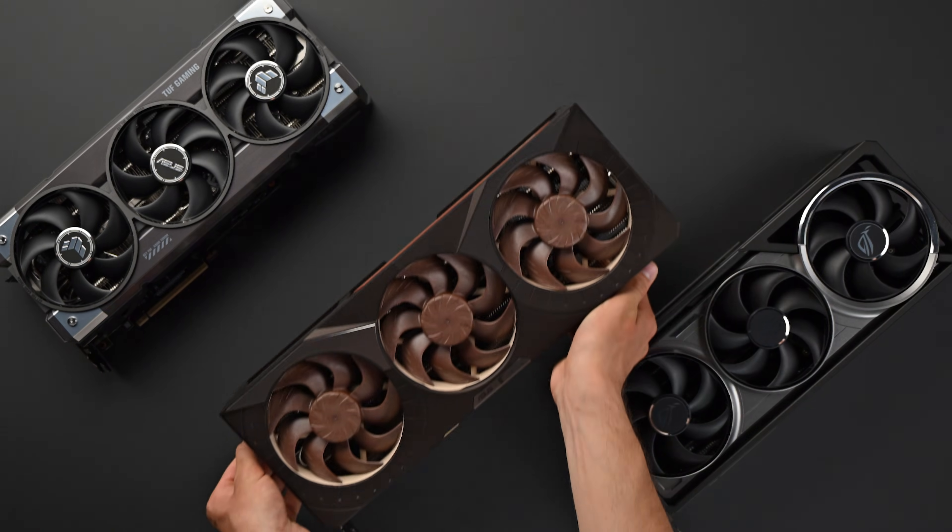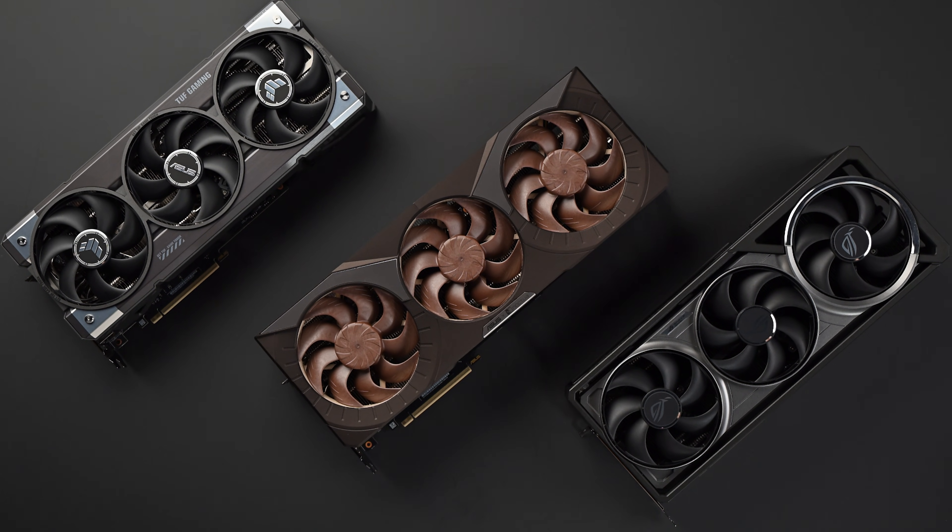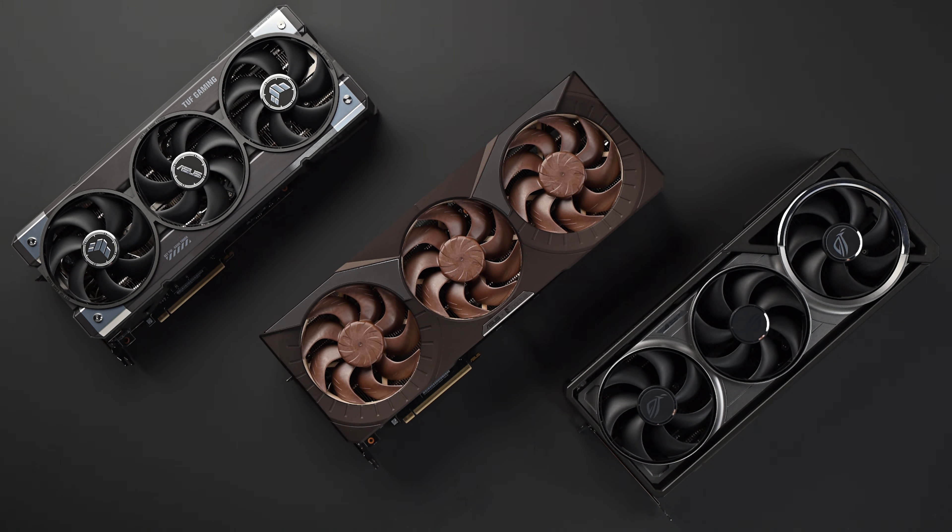This highly sophisticated cooling setup, empowered by the NFA12X25G2's superior performance-to-noise ratio, enables the ASUS GeForce RTX 5080 Noctua Edition to run significantly quieter at the same temperatures compared to the ASUS TUF Gaming or other ROG Astral models, thereby setting a new benchmark in its class.